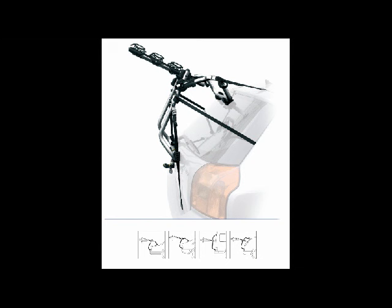Hi, I'm Rob from Inkscarriage and in this video we're going to take a look at the Peruzzo Venezia bike rack.